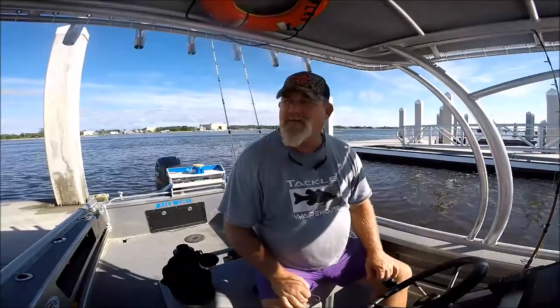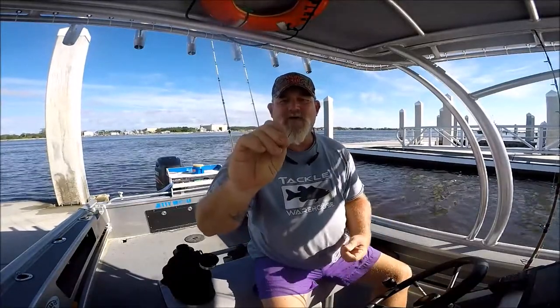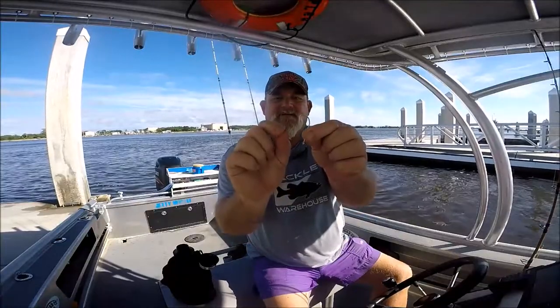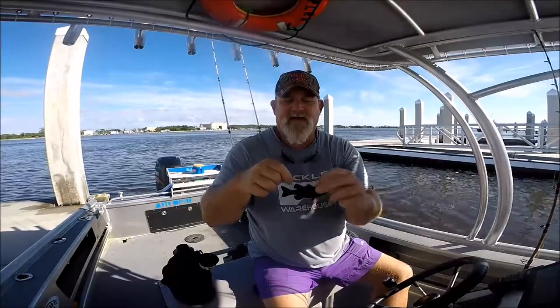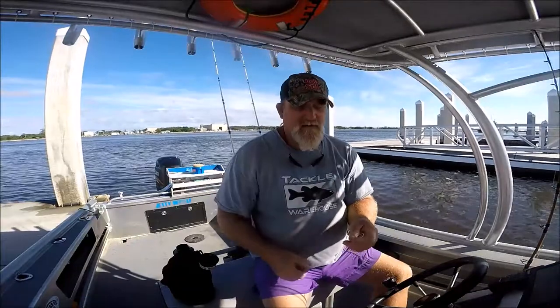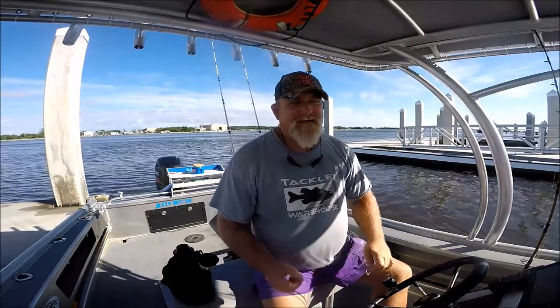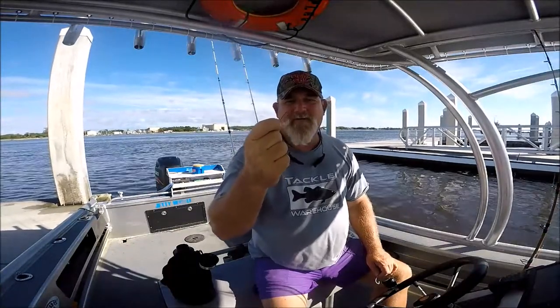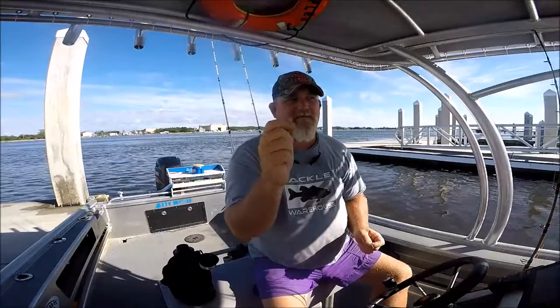I had a grandma and her granddaughter on the boat and they were using the small sickle bend Matsuo's — much smaller hook compared to these. We were pinning the shrimp a different way, just going through it so the shrimp was in a C-shape just hanging on the hook. Whereas I threaded the shrimp on this hook — big dead shrimp. They caught the Jack Crevalle and theirs were not in the gills and down the throat like they were with this hook.